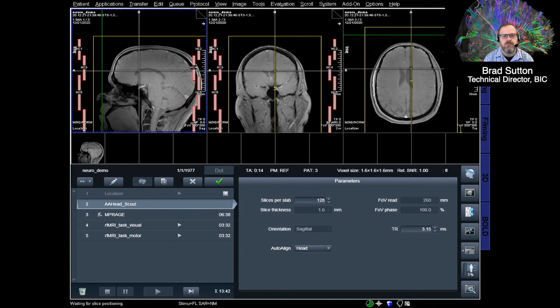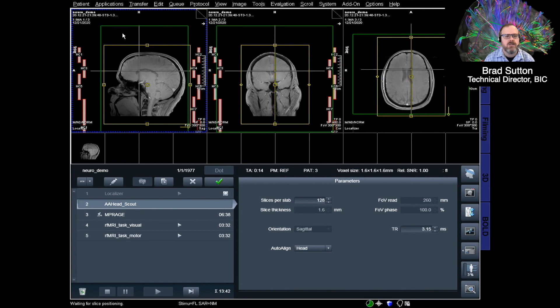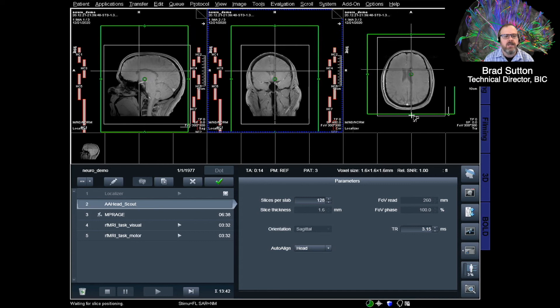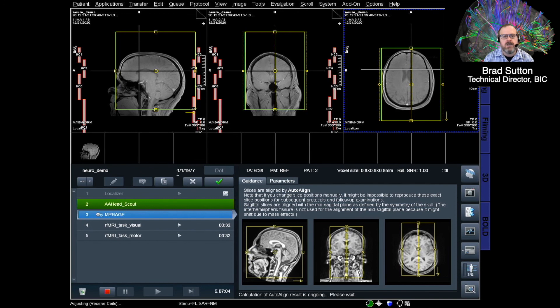You can see the three views here — side view, front view, and top-down view across the display. The gray boxes at the edge are the coils placed around the head, sensitive to different parts of the brain. We're now setting up where the next scan should be acquired for better localization. This next scan does a quick 3D scan of the whole head to help automatically align things for follow-up scans.